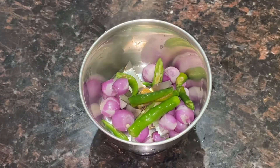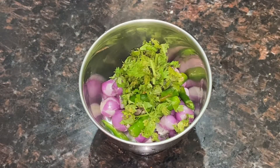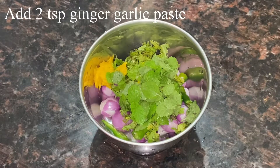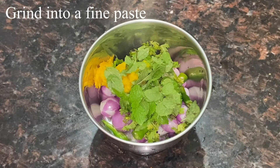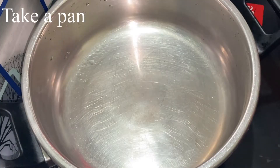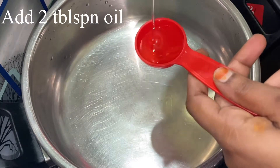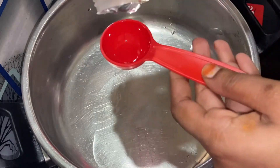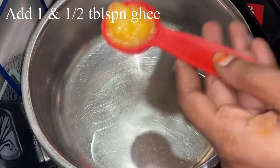In the jar, add 3 tablespoons of sambar onion. Add 2 teaspoons of ginger and garlic paste in the jar.